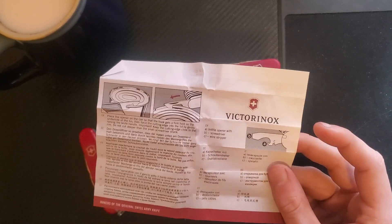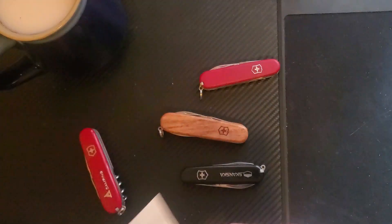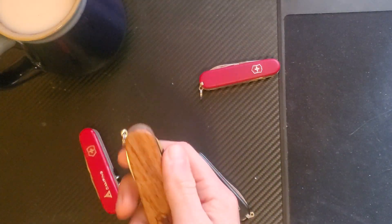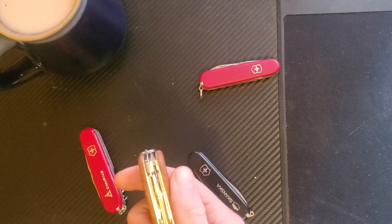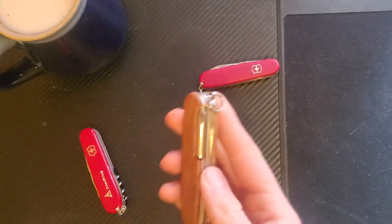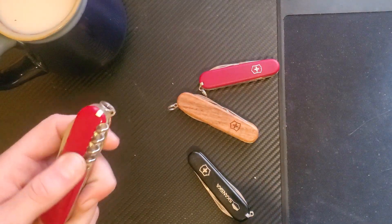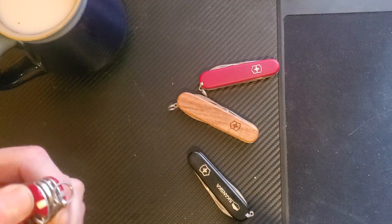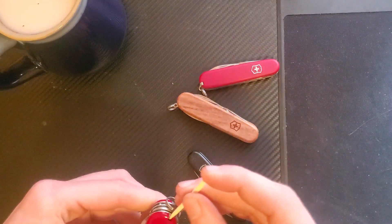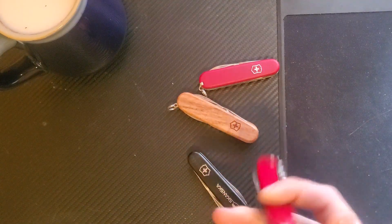It shows you where the wire stripper is, and the screwdriver and the bottle opener. The real reason why I got this and why I want to talk about this is why somebody would pick the alox or walnut handles for Swiss Army knives over the plastic cellulose versions, even though they definitely come with less features. So both of these are plastic.